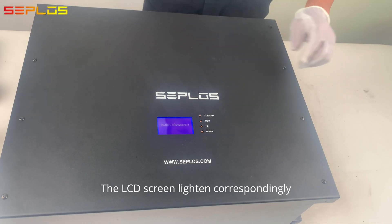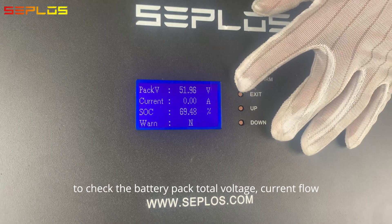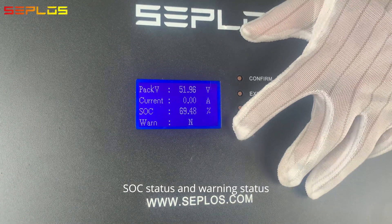The LCD screen lightens correspondingly. Press the confirm button to check the battery pack total voltage, current flow, SOC status, and warning status.